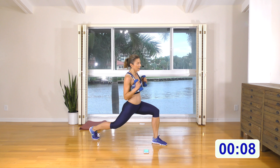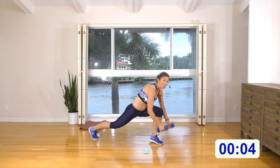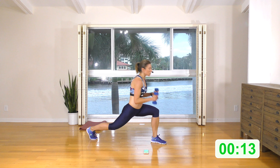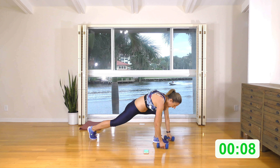Well done, other side. Rear lunge and squeeze that shoulder blade. Here we go: rear lunge and squeeze. Put all that focus in that shoulder blade. Ten seconds, I'm counting the time down — I am feeling it. Might say more about me than about the workout. Two, one.